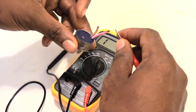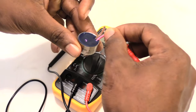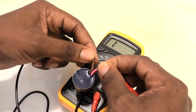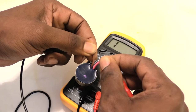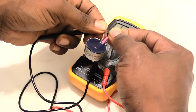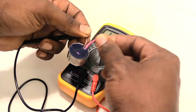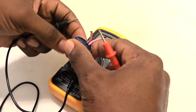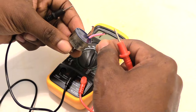To test this: when the thermostat is warm, it shouldn't have any continuity. Take the red probe, put it on the red side, and the other probe on the other side. Watch the meter — it shouldn't make any sound. That tells you the circuit inside the thermostat is open, which is correct when it's warm. Now I'm going to cool this down below the temperature at which it's supposed to close.